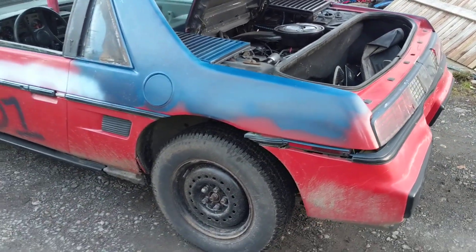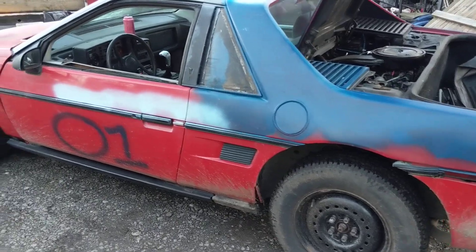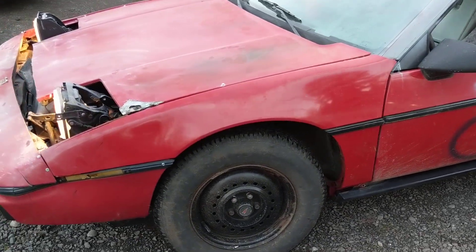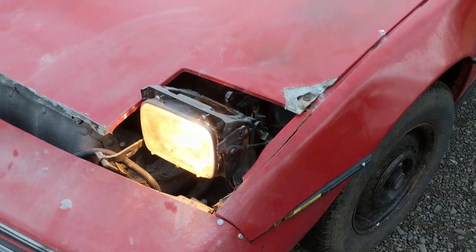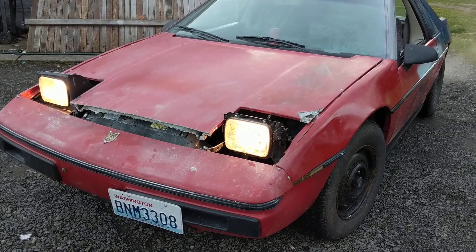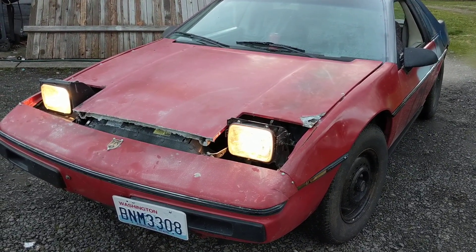This is the official update on this car — it is road legal. And this headlight bucket was courtesy of a 240. We made it work, it's good enough. But here we go, this is Devin's 2019 Gambler 500 car.